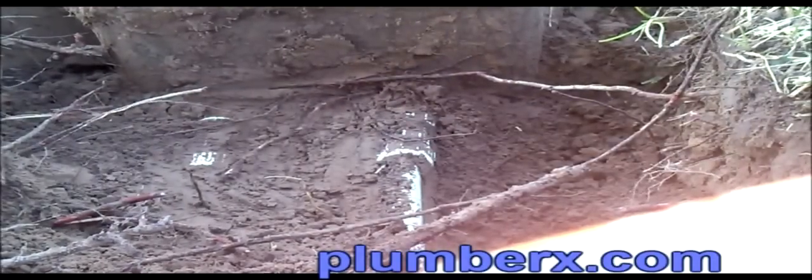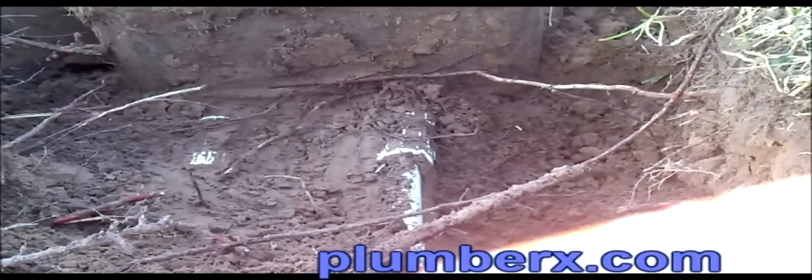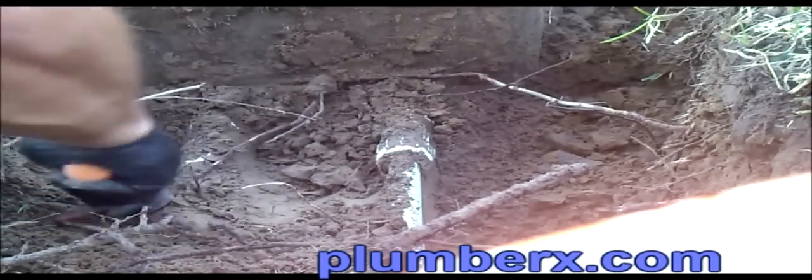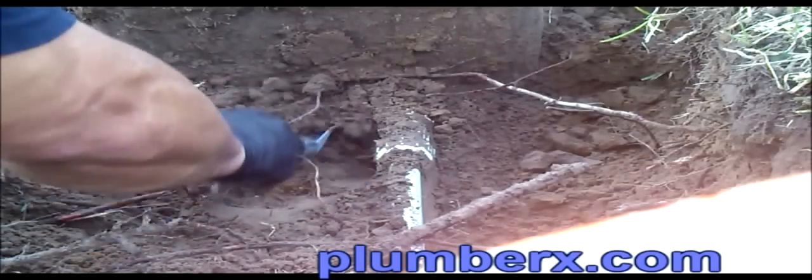Usually when I start getting a little closer to the water service lines, you want to be real careful. So usually I put the shovel away and use a small spade, or like you just saw, I used my hand to push some of the dirt away. Here's a small garden spade — I usually keep one of these in the truck for this particular reason, so that when I get down to areas where it's kind of delicate, we can do some light digging around this to prevent any damage to the water service, since there's water on it. We're going to replace it, but in the meantime we want to keep it as dry as we can.